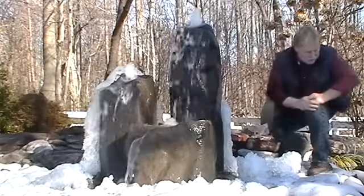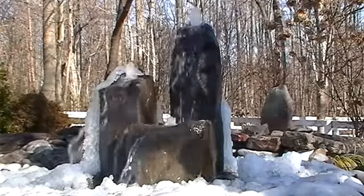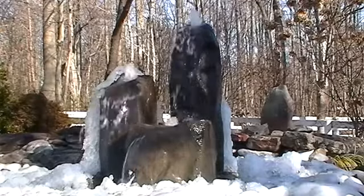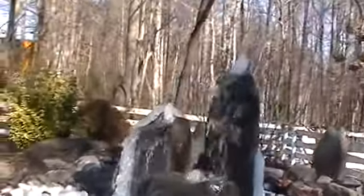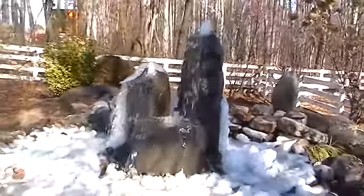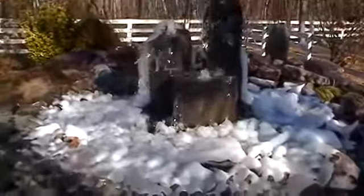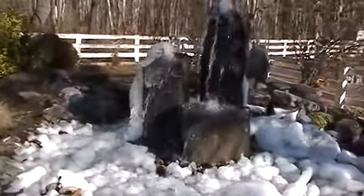Right now I'm going to give you a closer look. Hopefully I can get close enough so you can see the texture on those rocks — you can see that it is a rough texture on it. You can see all that ice down there that has accumulated on this system.